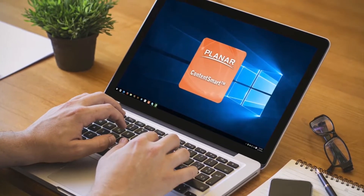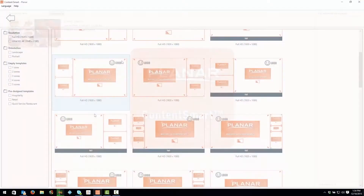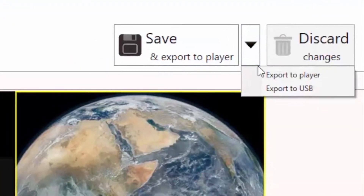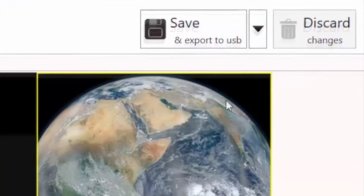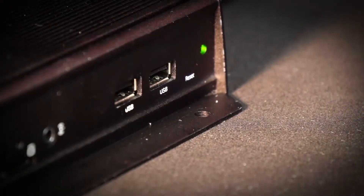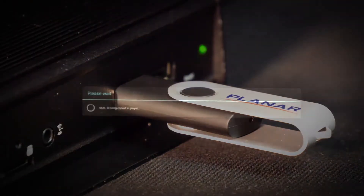The provided ContentSmart software allows you to load your own HD and Ultra HD content to the player. You can create customized playlists and schedules as well as customized layouts. Once a playlist is exported to the player via the built-in Wi-Fi, over local area network, or USB options, the Planar ContentSmart media player is completely self-sufficient.